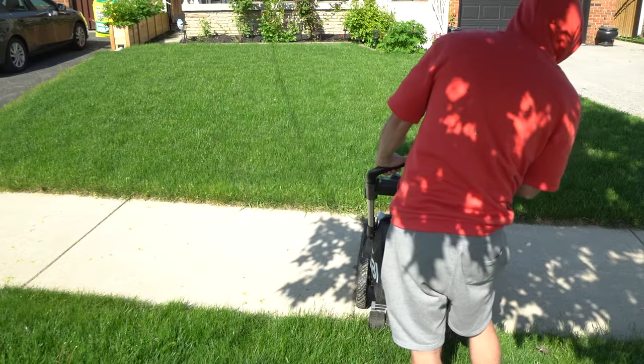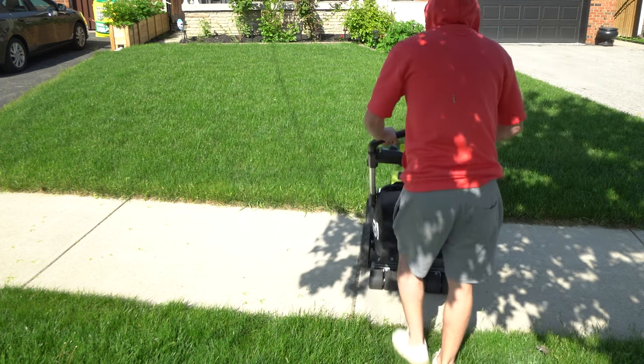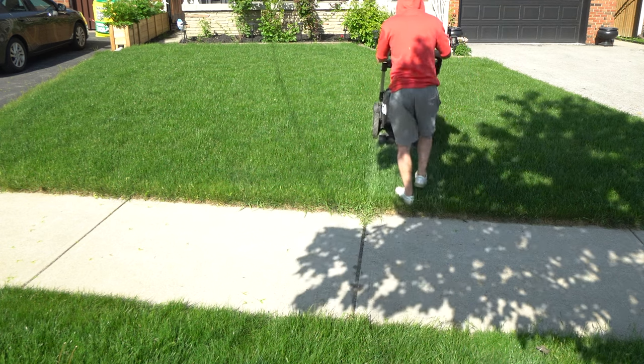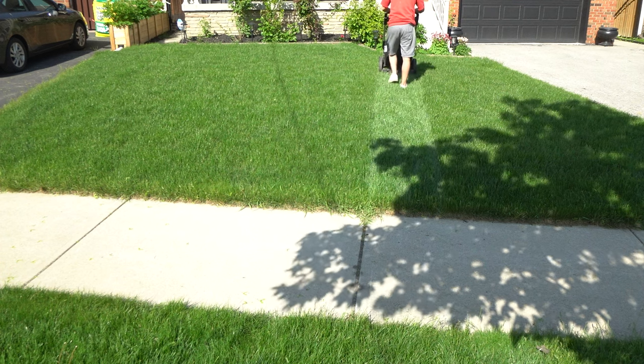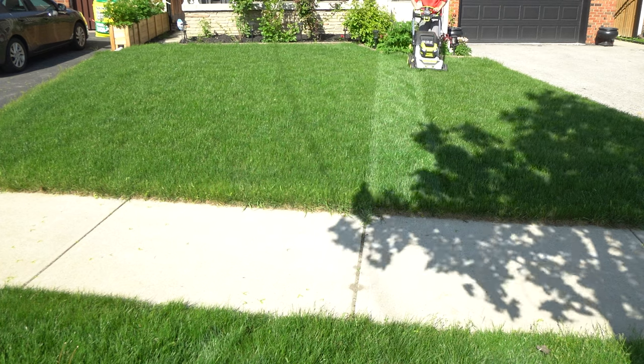To start off on Lou's lawn, I lined it up with the lines in the sidewalk because you want to have a good reference from where you're starting, since your lines can get crooked easily. The best way to do it is pick a line in the distance and just go straight towards it — if you start looking down, you start swerving.